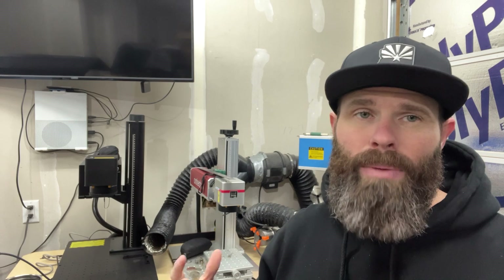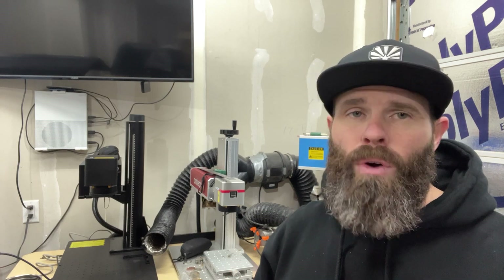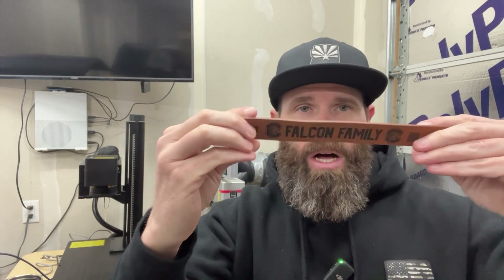Now stepping over to the fiber. Fiber is mainly about metal — that's where fiber usually shines, but it can also do leatherette, slate, rocks, and a variety of other things. I'll list reference materials in the description covering what UV, fiber, and CO2 can each touch. But for fiber, you're mainly thinking coins, gun slides, all the metal stuff — that's where this machine pops up a lot. I've also run a lot of leatherette for bracelets, and this bracelet right here was all done on the fiber.